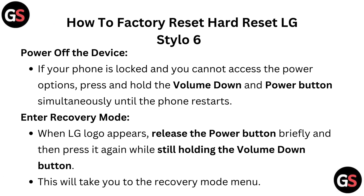Power off the device. If your phone is locked and you cannot access the power options, press and hold the volume down and power button simultaneously until the phone restarts.